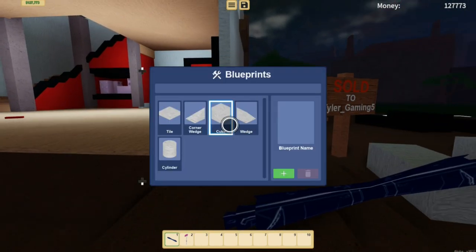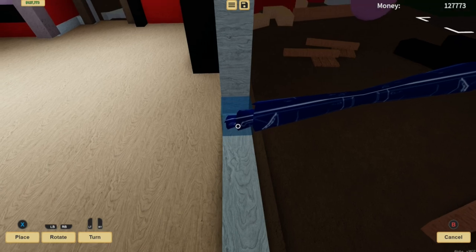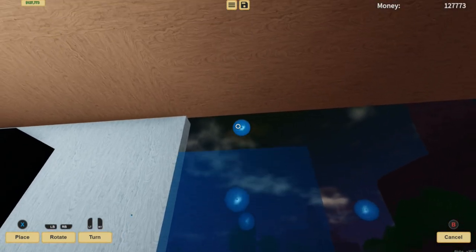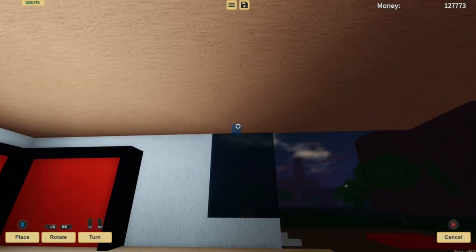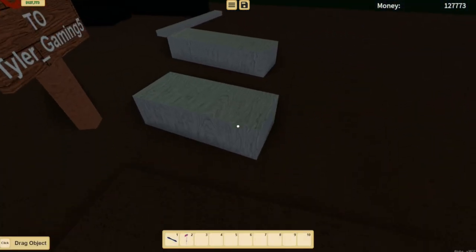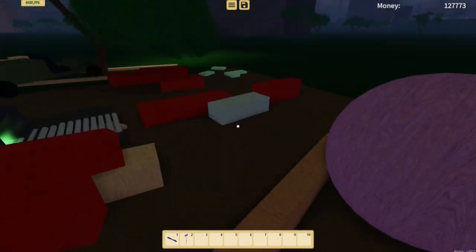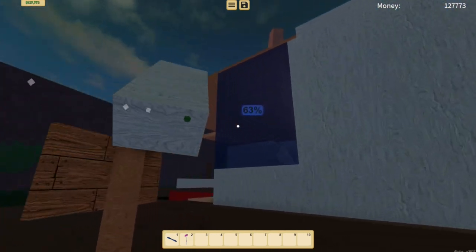We've got our birch wood, now we're going to grab the cube blueprint and place it perfectly here. We're going to stretch it so it's in line, and lift it up as well. Looks like we can't go any higher than this, so that's going to have to do. Place it down and we have our wall completed. Let's grab our birch logs — these are actually birch planks — and put them on the inside.